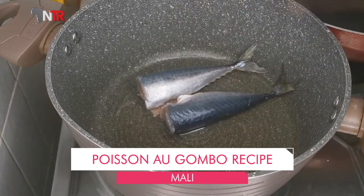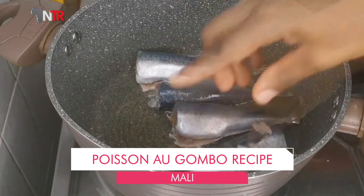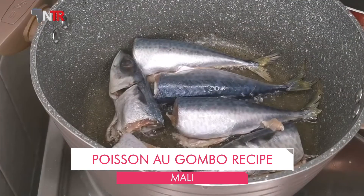Oil is put in a deep pan and heated. Fish pieces are placed in the oil and both sides are fried. The fish is then removed and transferred to another bowl.